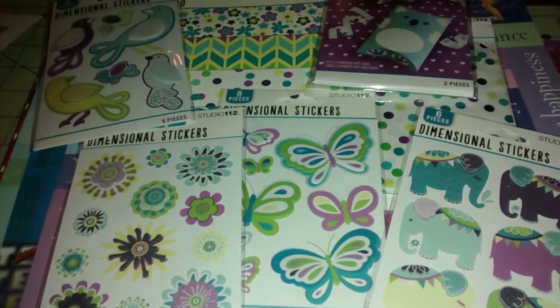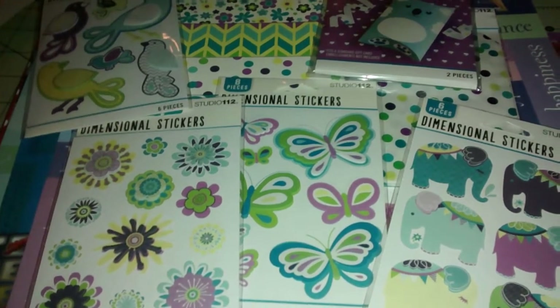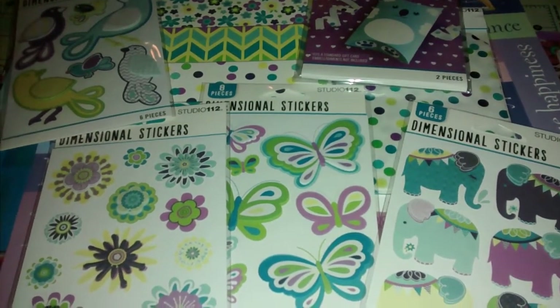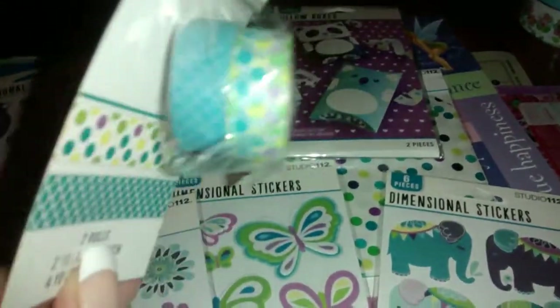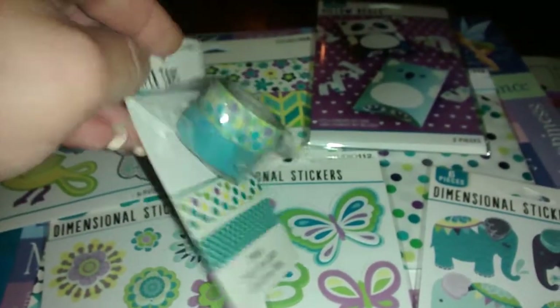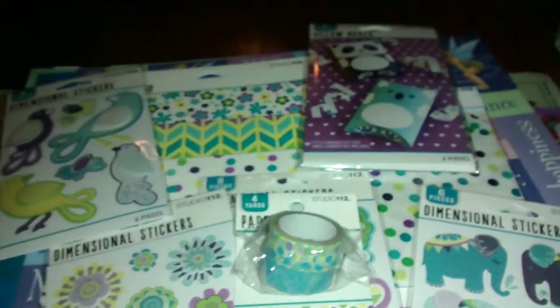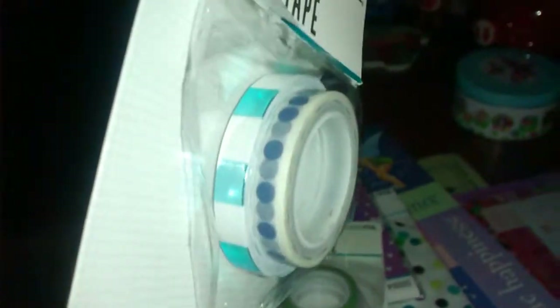They had other sets in different colors, and all of them are a buck. They also had washi tapes for a dollar that go with the sets. I got this one — you get two yards and then four yards in the other. And then they had this one in purple and green, and I also got this one with the blue styled washis. You get two in each.